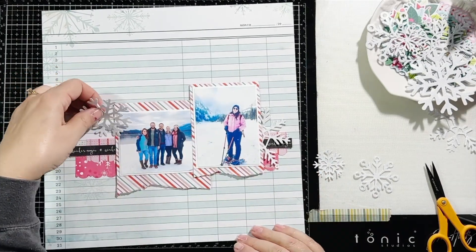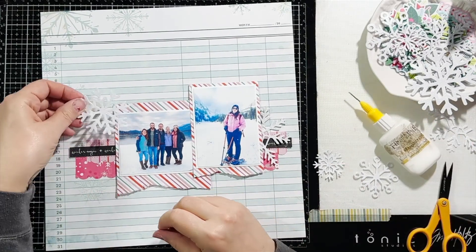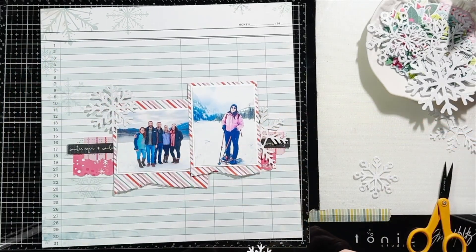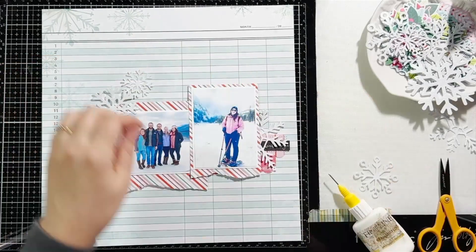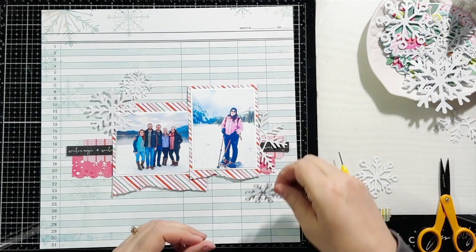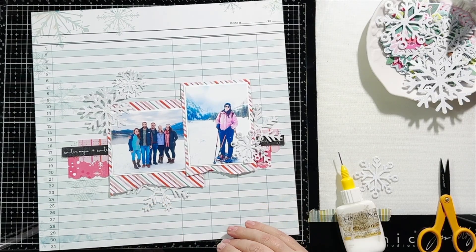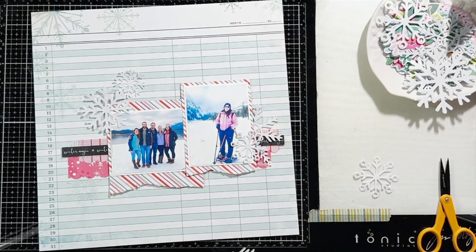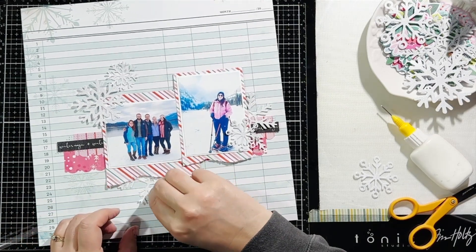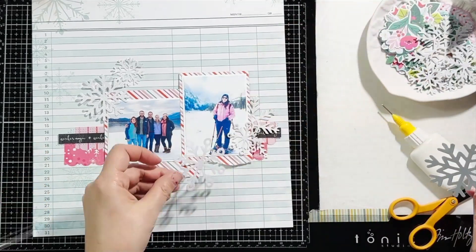Some of them I wanted to tuck underneath my photo, so on the right side I cut my snowflake in half and tucked it underneath my photo, and the other half I'm going to tuck underneath the photo on the left on the bottom. I did do some machine stitching before starting to add all these snowflakes. I wanted to get some stitching down on top of that pink pattern paper, so I did two rows of stitching above that black pattern paper with the Winter Magic words and another row underneath it — look at the close-ups at the end and you'll be able to see that.